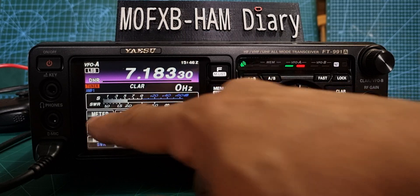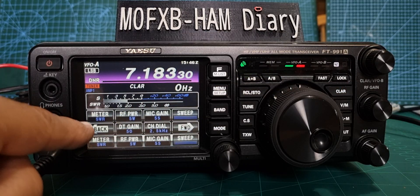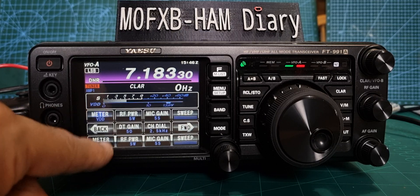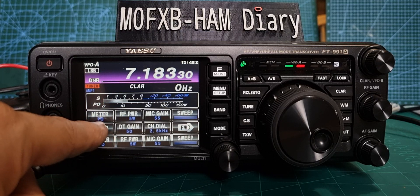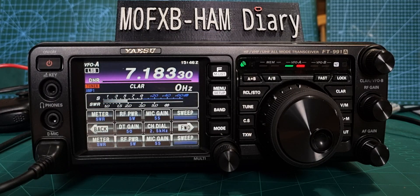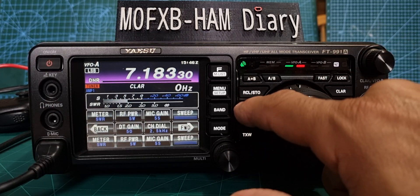If you tap it, it changes: Comp, IDD, VDD, PO — but we want SWR. ALC is really good if you're doing FT8, but we want the SWR meter. So let's tune it now — hold down Tune.